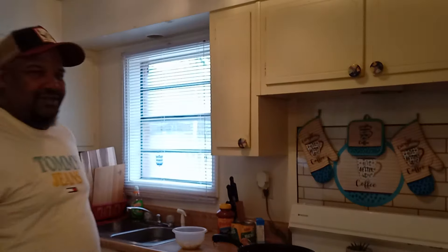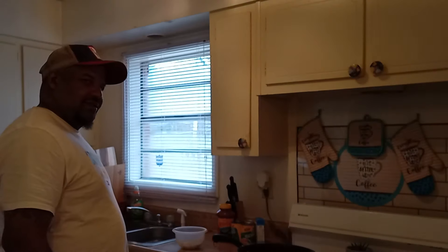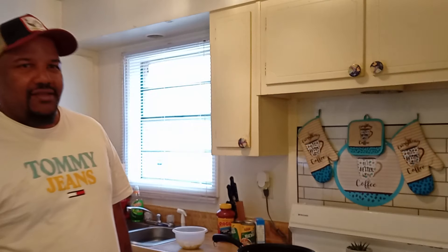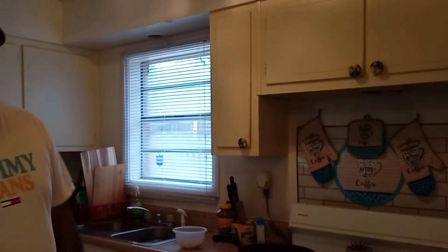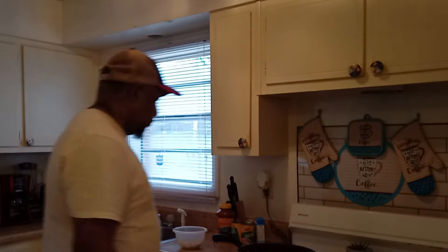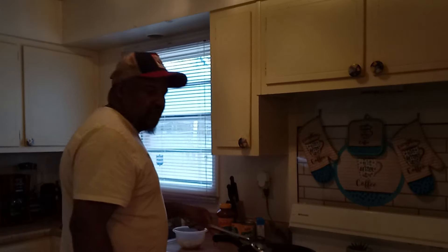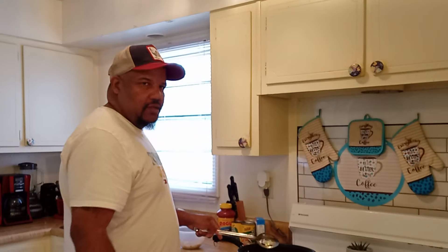We're going to have her do a taste test of this. Then I've got to do my shrimps. She's in the video — she's standing behind the camera right now. I'm going to let Ziggy come up front. You guys will be seeing Ziggy in the videos more. He'll be right with me when I go fishing.